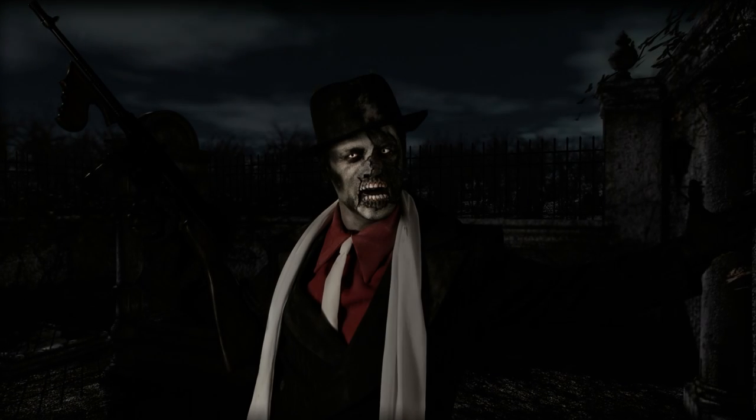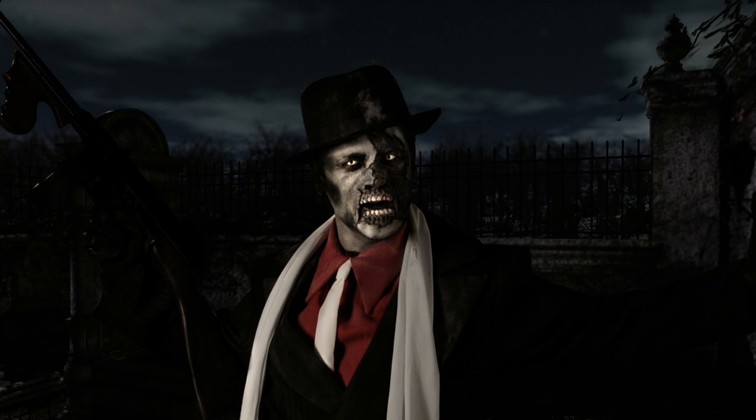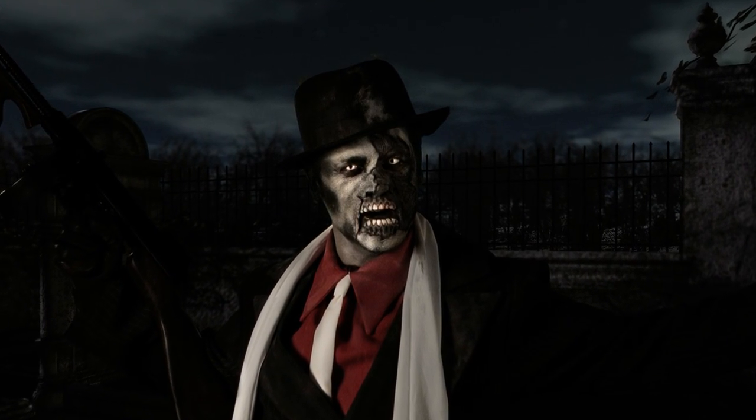Hello, today on ExtremeSFX.com, we are going to show you how to transform yourself or a friend into a skeletal gangster zombie.